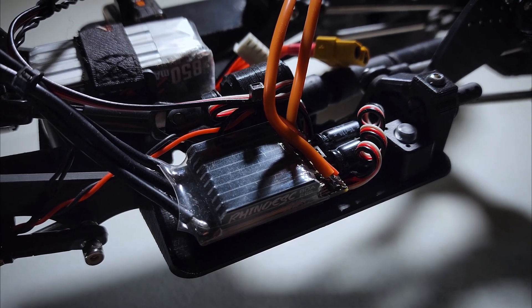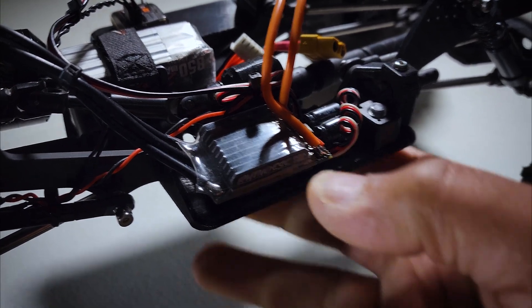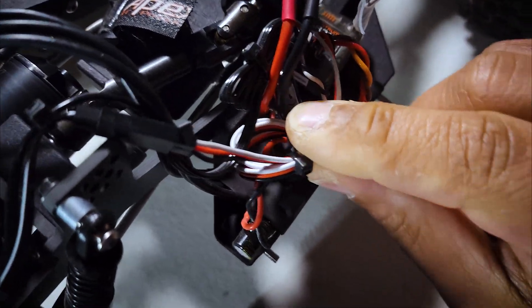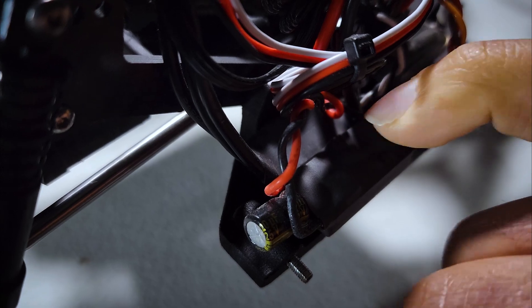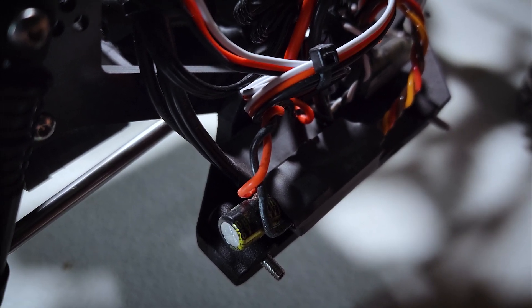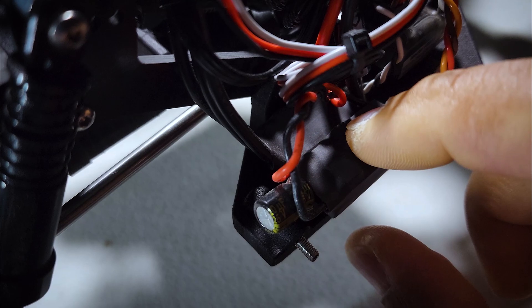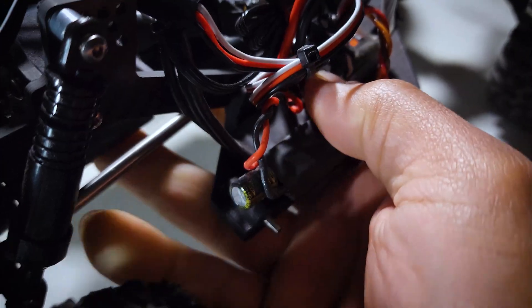One thing you'll notice is that it's pretty beefy compared to other silent ESCs on the market. It does have a heat sink on it, and with all wiring removed it weighs about 34 grams. For comparison, the Wraith 32 — that's a Castle back with the ESC on the other side — weighs like 5 grams. That's a drone ESC. I did sell a couple batches of those Wraith 32s for about $75, which I didn't even feel good about since the ESCs themselves cost like $16.